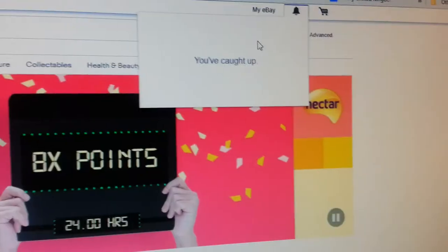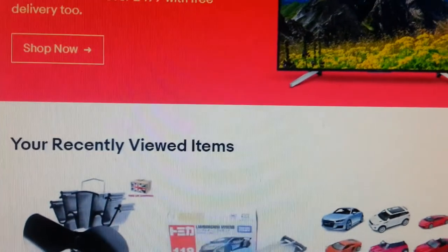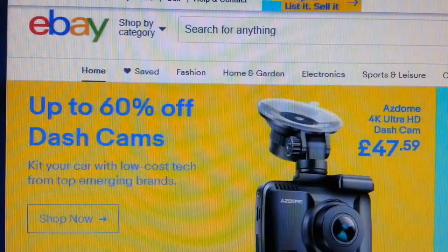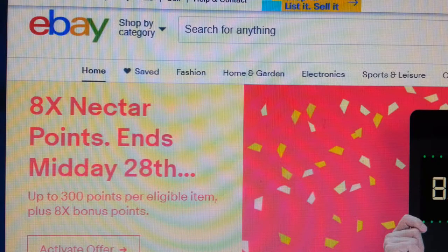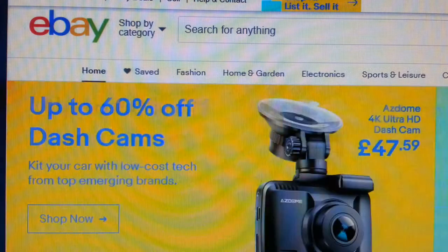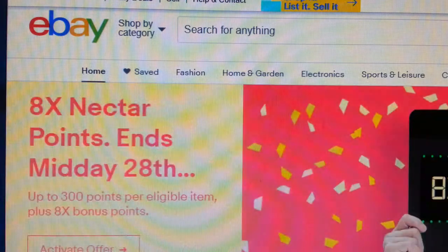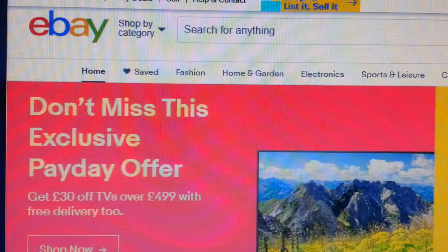The notification now says 'you're caught up,' which means we've done the posting of the item. I hope this video has helped you guys and girls who are new to eBay selling. I hope you've learned one or two things about posting and how you should go about doing it. Thank you so much for watching this video and all of my other videos — please click like and subscribe and leave any comments.